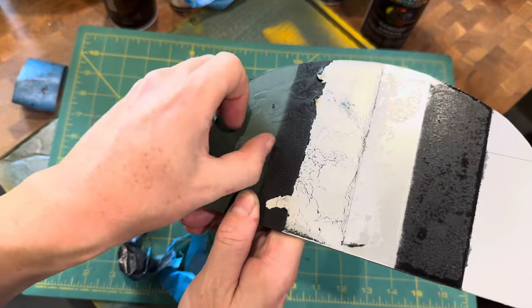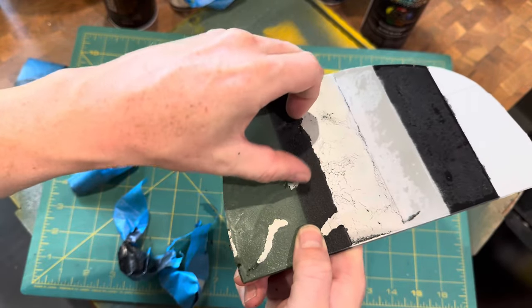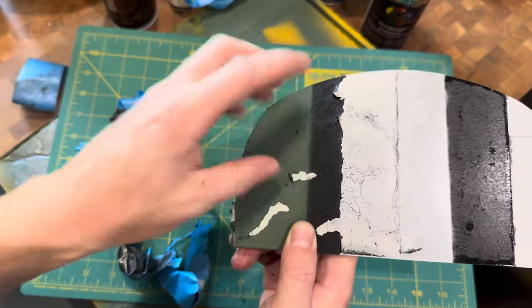You can see how it's showing there. We did put the masking fluid under the VHT, and you can see how it goes under that layer.